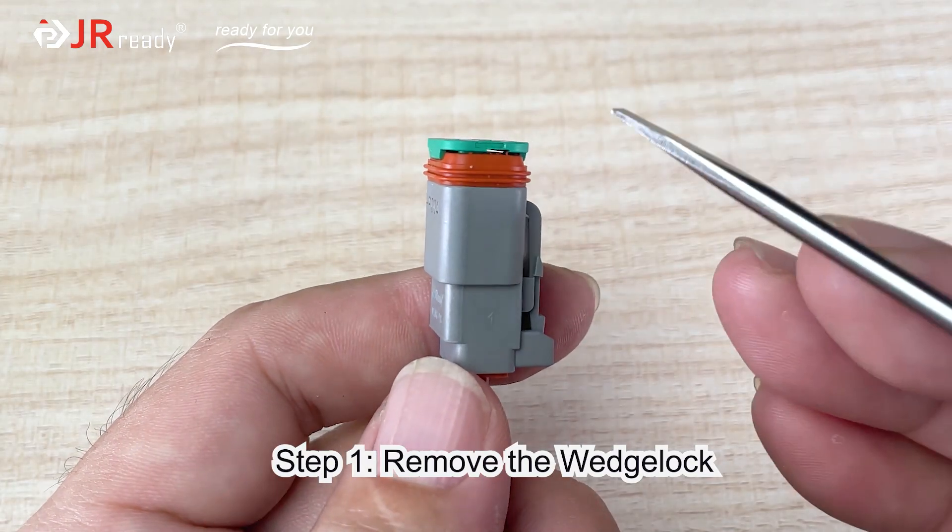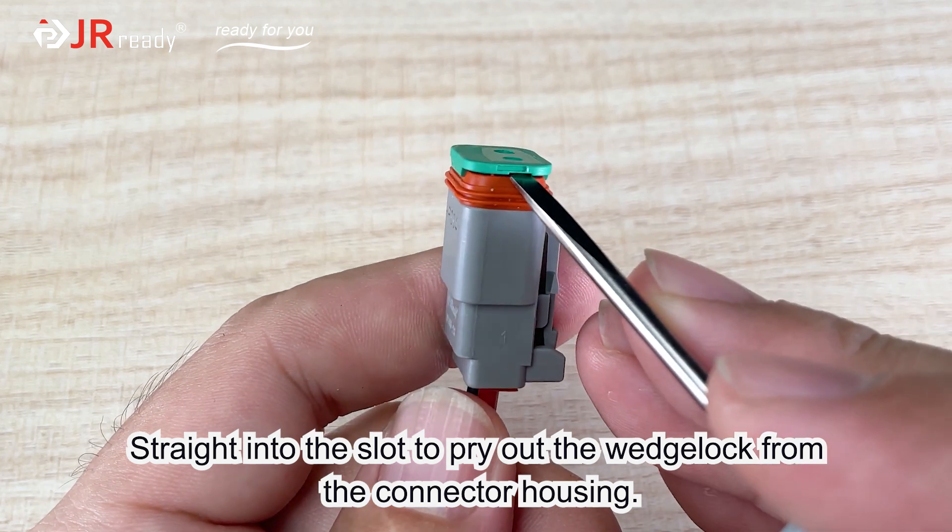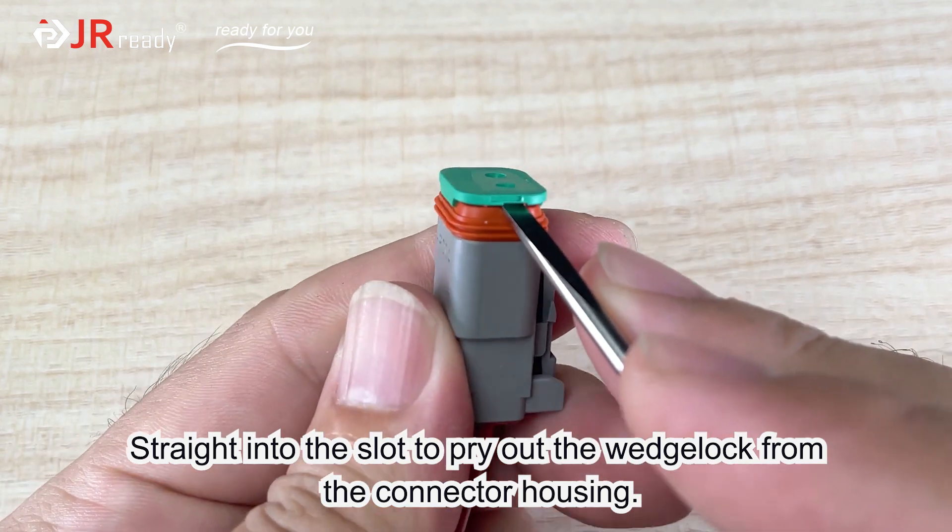Step 1: Remove the wedge lock. Insert straight into the slot to pry out the wedge lock from the connector housing.